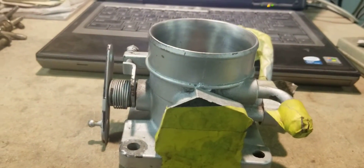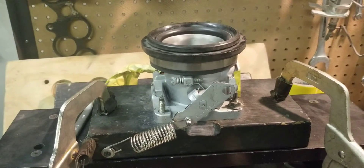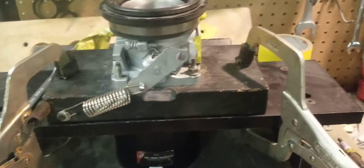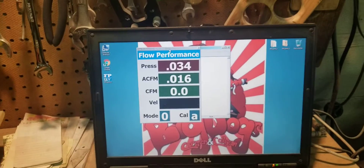We're going to pause it and set up the ported Ford 65mm throttle body. Here's the ported Ford 65mm throttle body — same fixture, same setup, same flow bench. Zeroed out. This is the other part of the comparison.